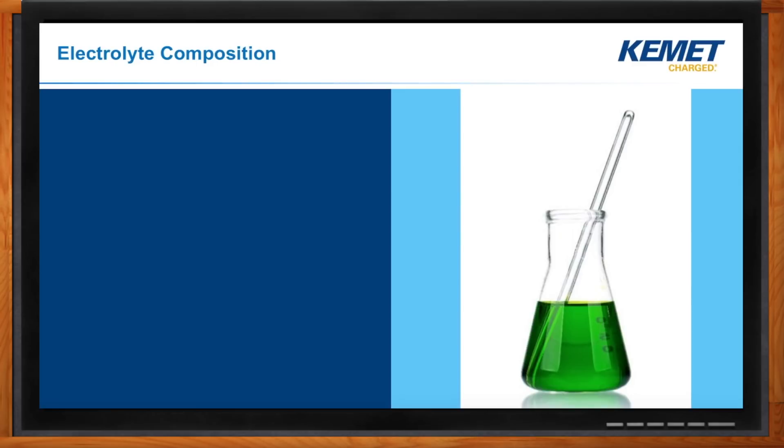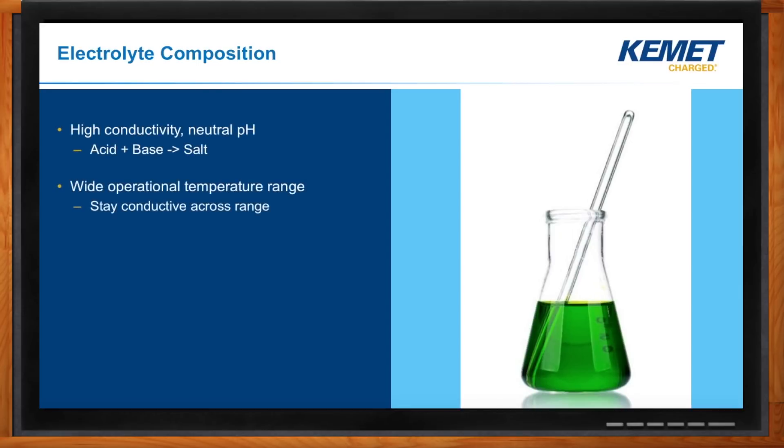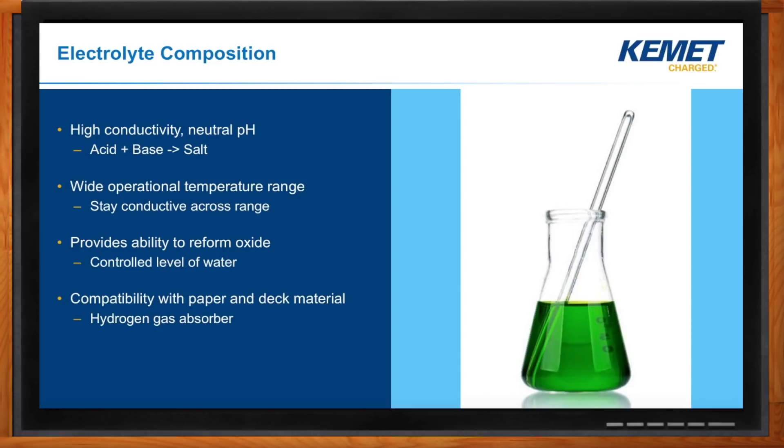Sometimes people think of an actual liquid rolling around inside the can, but it's not really like water — it's more like a paste. That electrolyte does a lot of things for us. At Kemet, we have on the order of 40 different electrolytes for our various products. We have to consider the pH of the material, the operational temperature range, its ability to help re-oxidize the foil, compatibility with other materials, cost, and making sure it's not toxic or flammable.